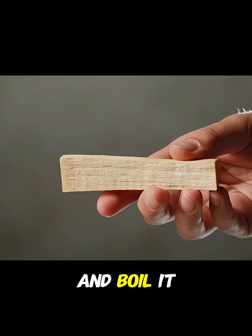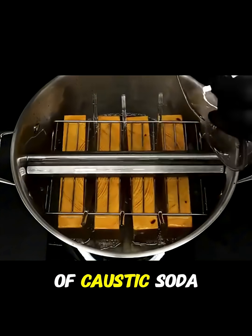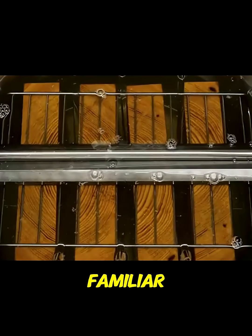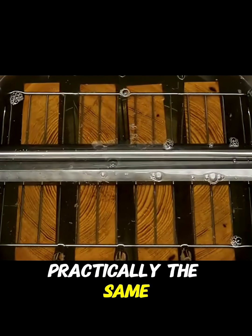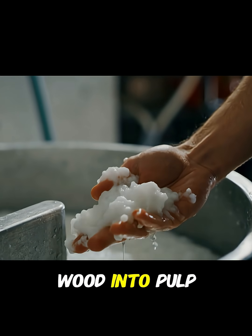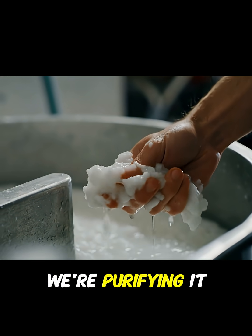You take an ordinary piece of wood and boil it in a solution of caustic soda and sodium sulfide. If this sounds familiar, it's because it's practically the same process used to make paper. But here, instead of turning the wood into pulp, we're purifying it.